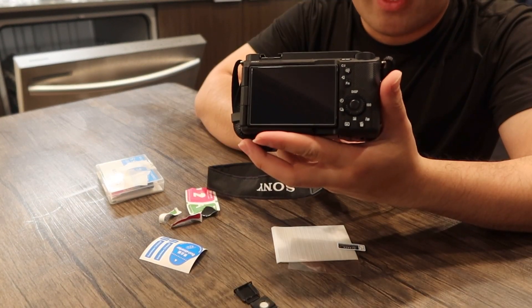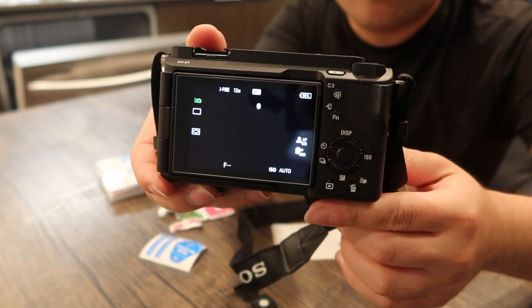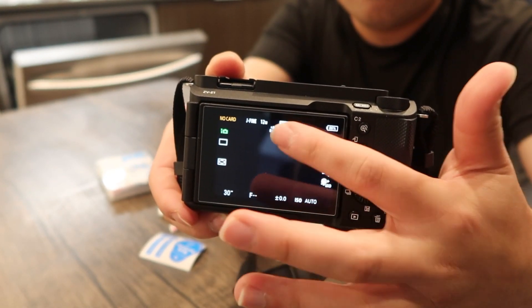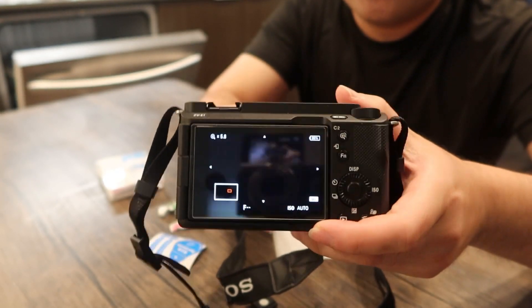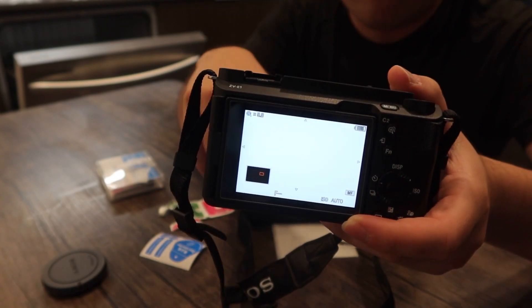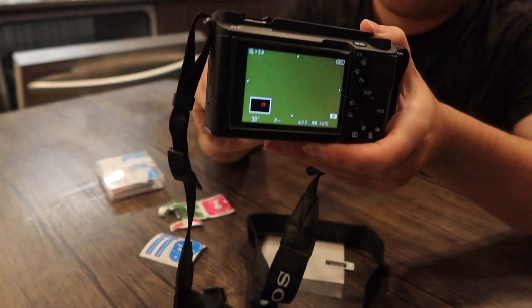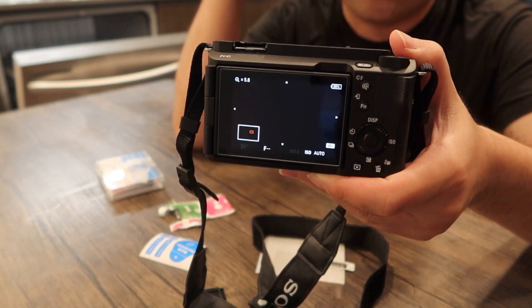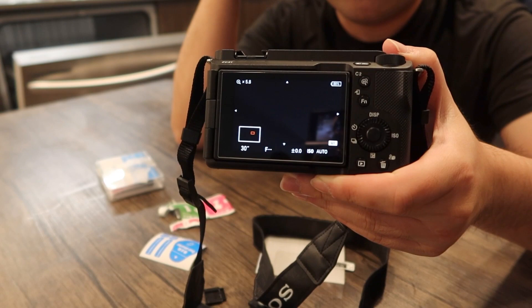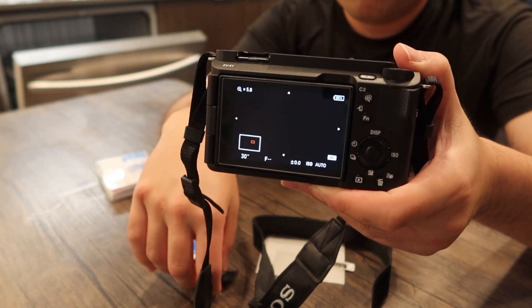All right, looks good — this is what it looks like once you finish installing it. If you turn it on, this is what the screen looks like. Everything definitely does work, so nothing's affected when you use it. The touchscreen option still works on your screen, and everything on here looks very clear. Very easy and simple to assemble the glass protector on, and also to use the leveler for the hot shoe.